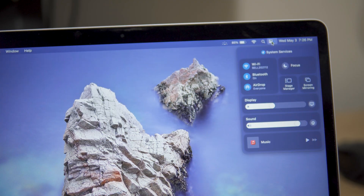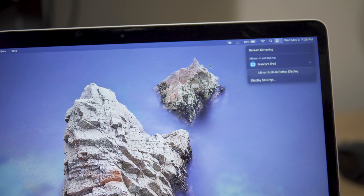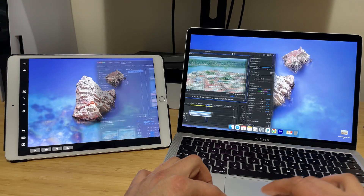Once this is done, scroll up to the top right of your MacBook screen and enable Screen Mirroring. Now you'll be able to either extend your display or mirror it on your iPad. And just like that, you can start using your iPad as an external monitor.